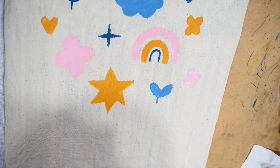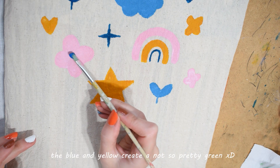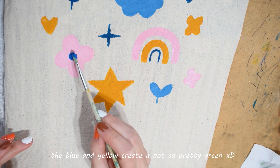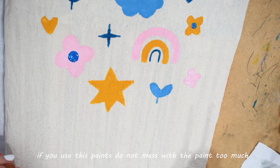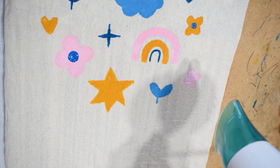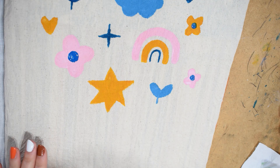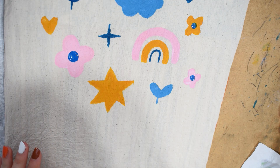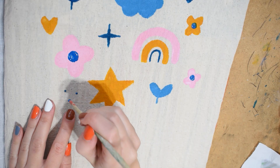I'm a bit scared of layering now because last time it didn't work out, but I'll just do it quickly. I'm still going light. I really like it, I think. I'll just use the end of my brush to add some sparkles.